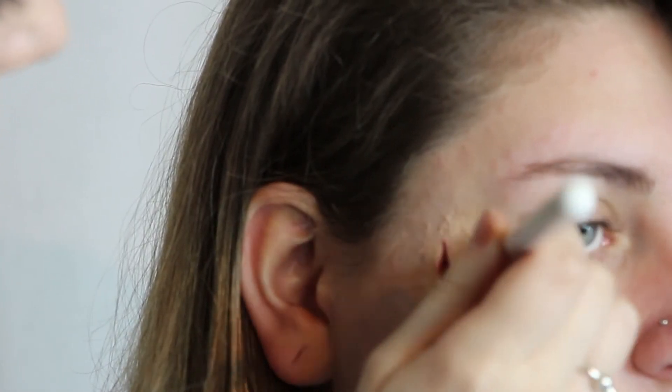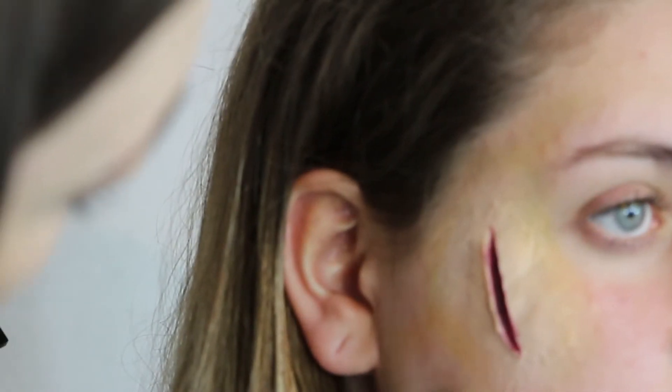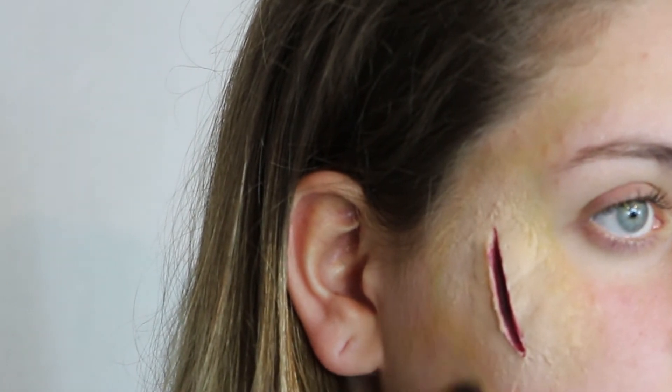I'm going to start off with the yellow. I'm taking the excess colour on the back of my hand so I can control the amount of product going onto the skin. I'm just adding a bit of yellow around the outskirts of where we put the latex down. Then I'm going in to add some green hues, which will make it look like the bruising is fresh.